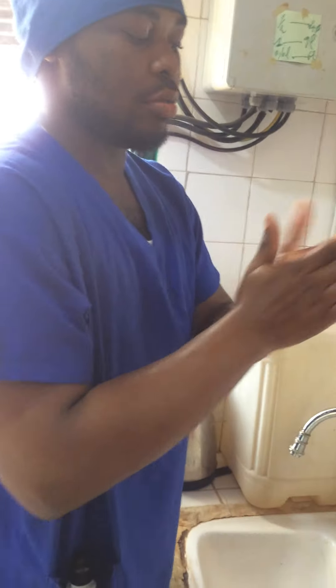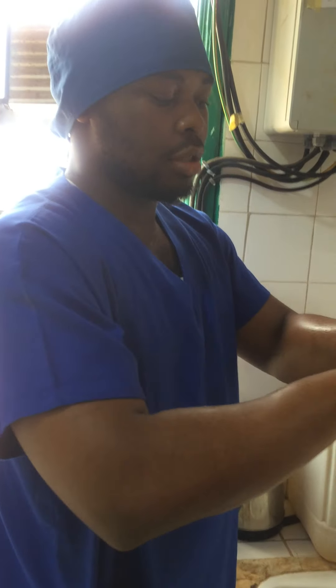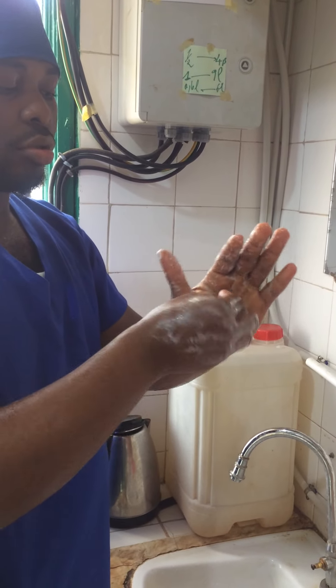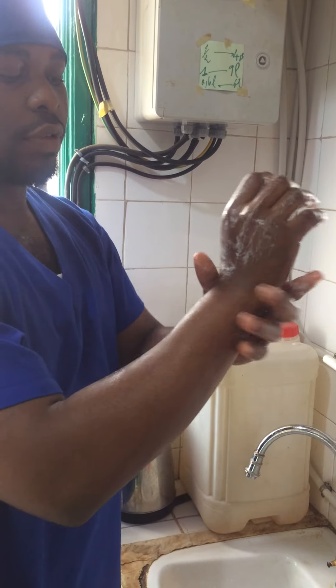When you have placed the soap, you first start by washing the palmar aspect, then you wash the dorsal aspect of your hand. Then you wash the thumbs of the hand, then you do interdigital washing, and then you wash at the level of the wrist.